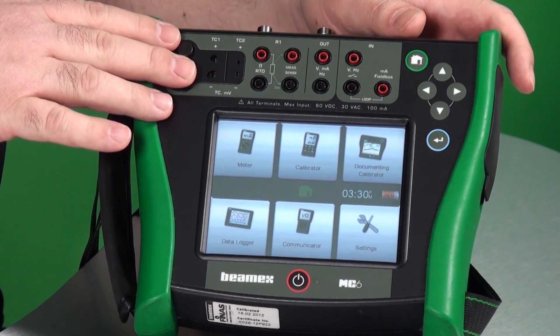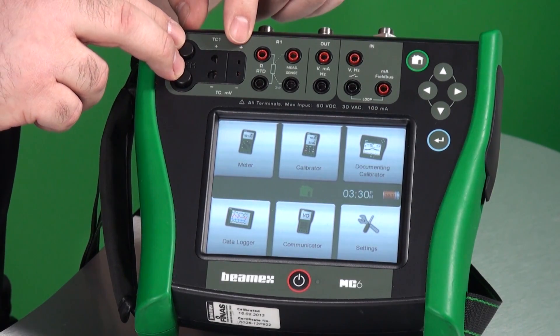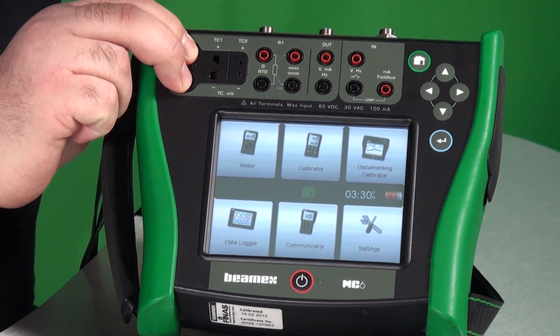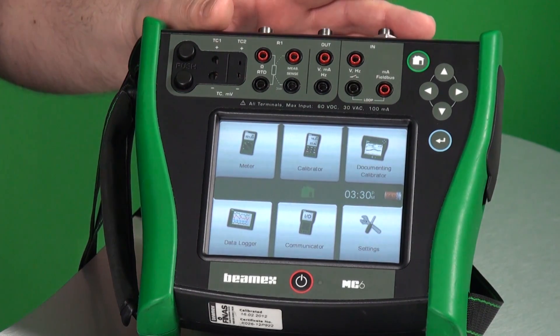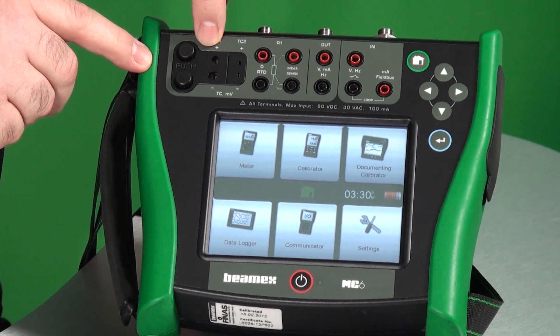Connections across the top are all labeled. You can measure two thermocouples at the same time — thermocouples connect right here. In some cases you may have bare thermocouple wires; we've made that easy. You just press these two buttons, insert the bare wires, let go, and your connection is made. You may also have standard thermocouple plugs, which plug right in here, and you can also use a standard plug in this section as well.